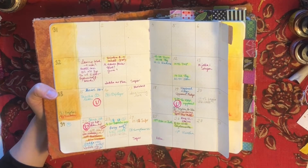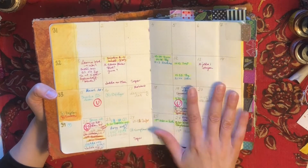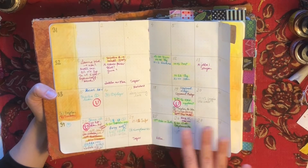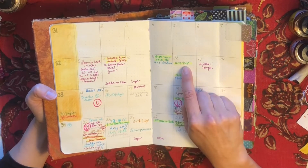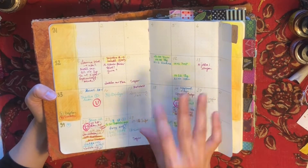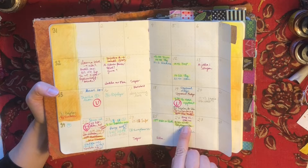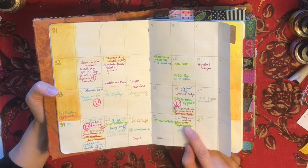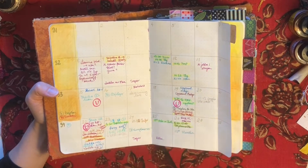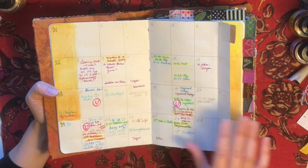I do use color coding to keep everything apart. Everything that's purple is for home, and for work I have different colors for different projects. I also have this yellow highlighter that I use for things that are time-sensitive - things I know are scheduled to happen at a specific time. So I can see at a glance if I have anything time-sensitive during the day, whether I have to be somewhere or if there are just deadlines and tasks.